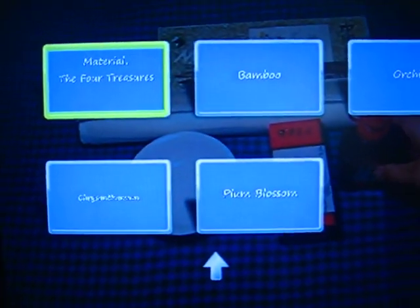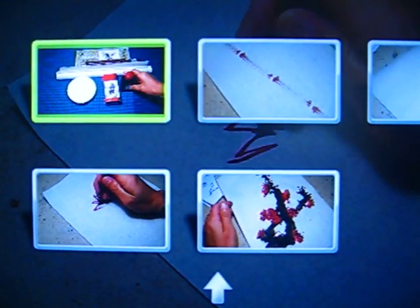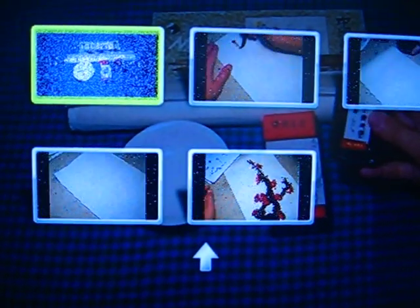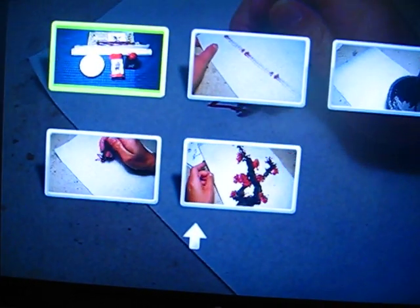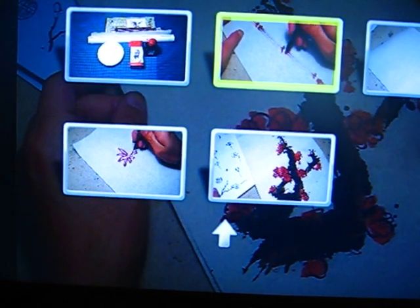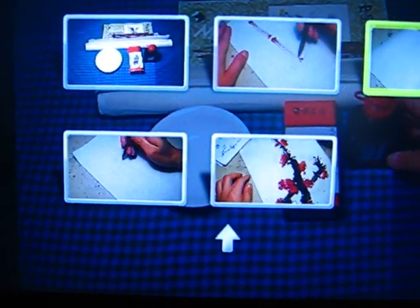There are five different scenes — five chapters. The first one is about materials, the second covers bamboo, orchid, and chrysanthemum, and then cherry blossom or plum blossom. Let's play one of them. Here I am on the chrysanthemum chapter.